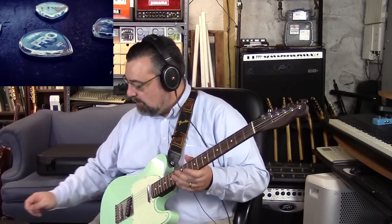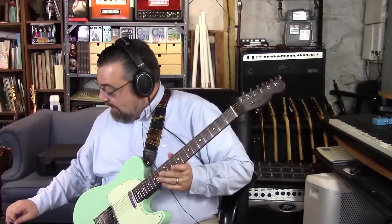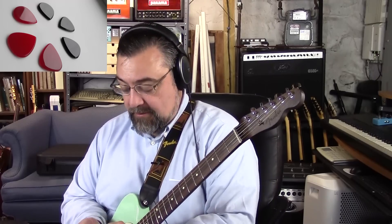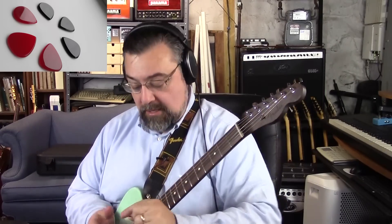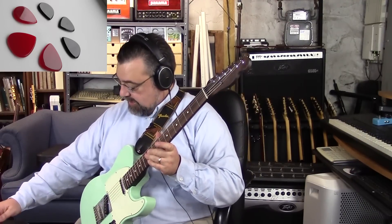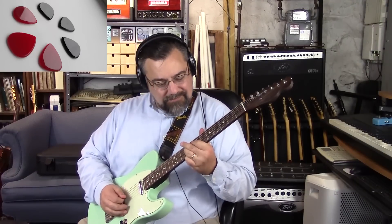They make two shapes — a jazz and a standard. Here's the standard in a three millimeter. They also have a couple of shred ones they just came out with — there's a black and a red. The red one has a really pointy tip on it, and I think that makes for a little bit stronger attack.